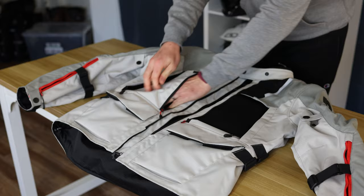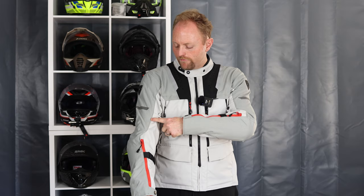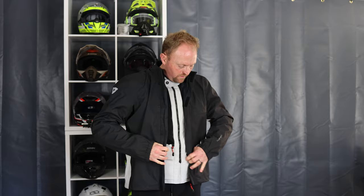What are the pros to this jacket? It's really adaptable to a wide range of temperatures. The venting is good — not the best, I'd like to see the zippers go up further and a bigger vent panel in the back — but overall venting is pretty good. I like the trim fit of Revit gear. The ability to put in chest armor is really good, the adjustable collar, all the adjustments — I really like all of that.